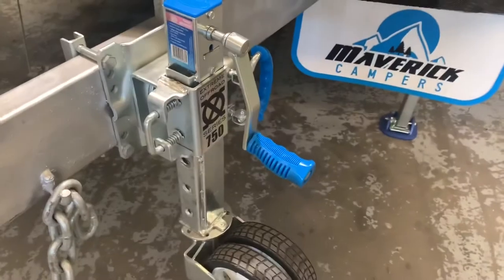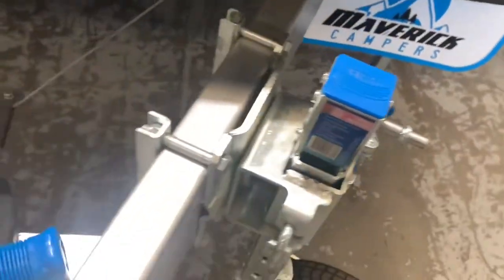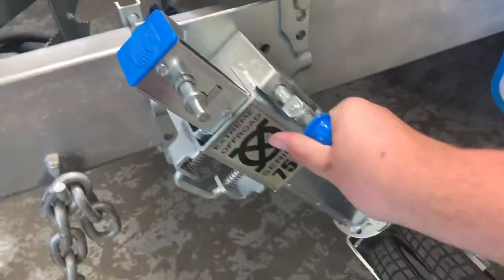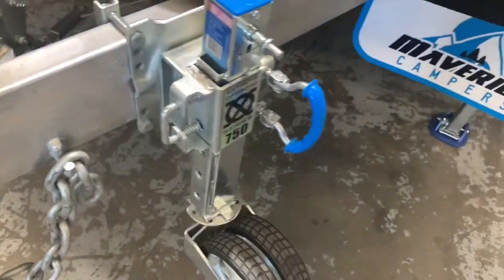Now, if that's all you need to do, you then will remove the handle. You then have this blue handle here, which you pull, and then you will spin the jockey wheel up until the locked position.